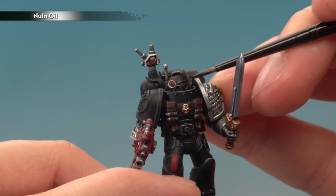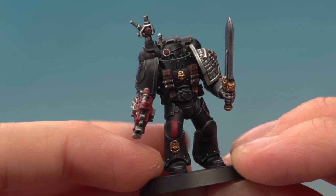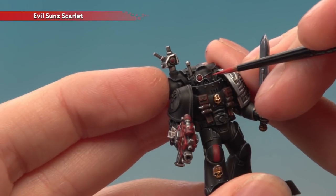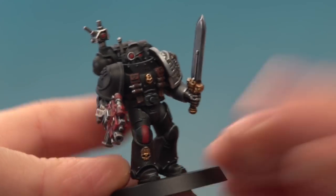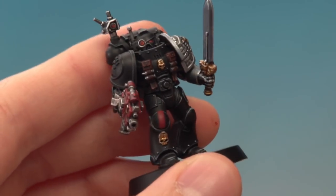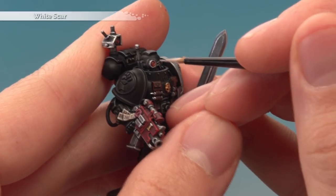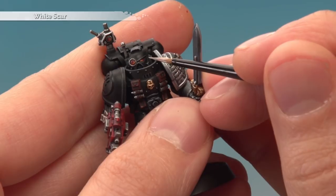Once the shade is completely dry it's time to highlight the lenses. First with Evil Sun Scarlet: on rounder lenses paint a semi-circle around the lower right corner of each one; on the actual helmet eyes, paint a line running about halfway along the bottom of each one. Next apply Fire Dragon Bright in the same locations but with even less of this colour. Then apply Yriel Yellow once again in the same areas but this time just a tiny amount. Finally to complete the gem effect, add a tiny dot of White Scar on the opposite corner to where you've been highlighting. If you want, you can add a coat of 'Ardcoat Gloss Varnish to give it a nice shiny look.